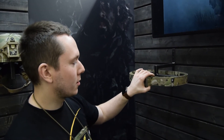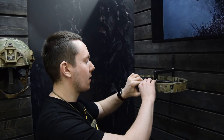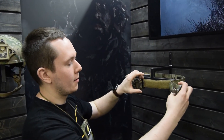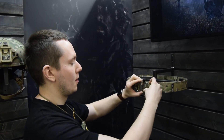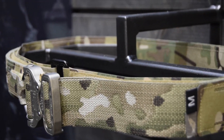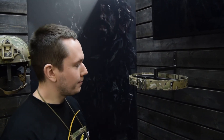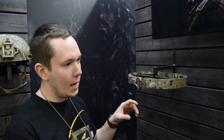Another product we have is our Gunfighter belt, which is actually a two-belt system: one classic rigger's belt with velcro on it, and an additional belt with laser-cut MOLLE on it. You can easily attach any pouches and equipment onto it and quickly mount it onto the velcro belt. If you have multiple setups, you can have multiple outer belts and swap them very quickly while keeping your rigger's belt on.